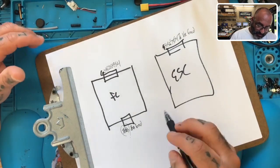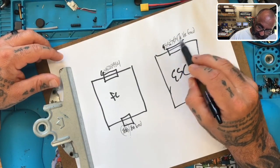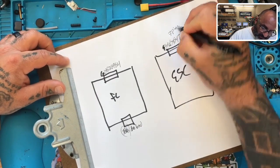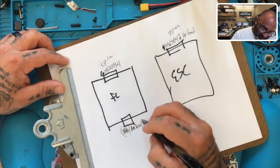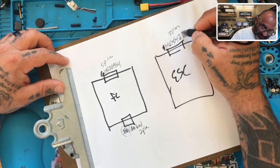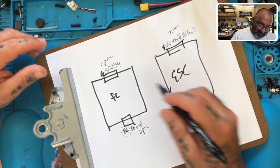Now his question is: this plug has one, two, three, four, five, six, seven - so there are seven pins - and here is one, two, three, four, five - five pins. And then here is two pins. This doesn't count the TX, for example. So here's what he's asking.